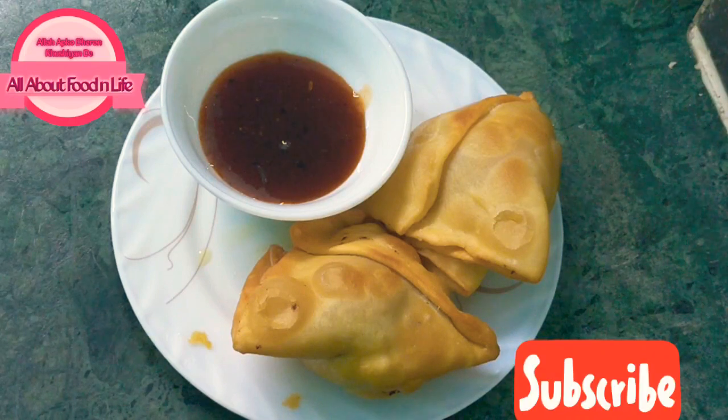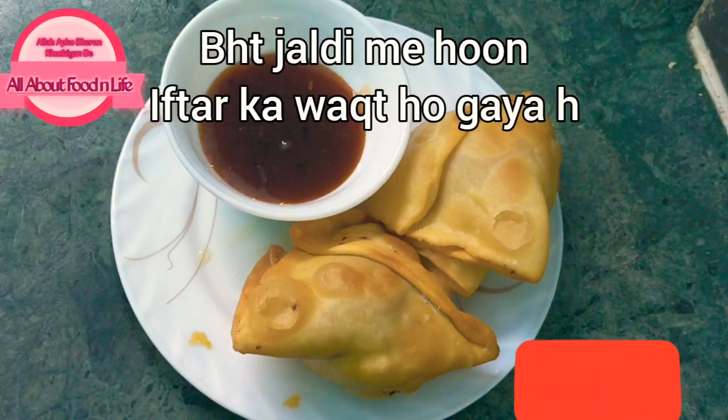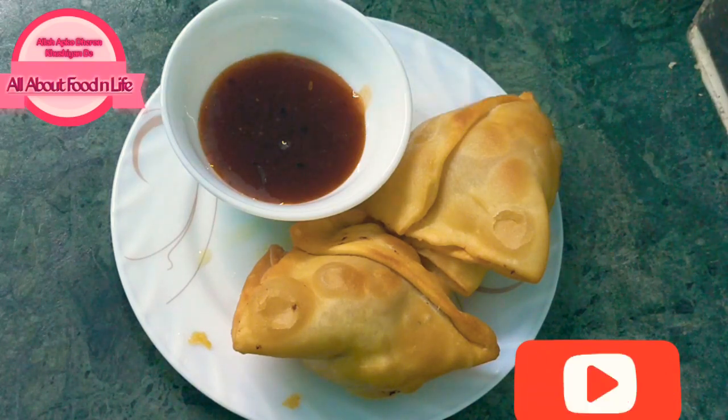If you liked the recipe, please like and share. If you haven't subscribed to my channel, please press the bell icon so that you can get all the updates. I hope you enjoy. Peace be upon you.